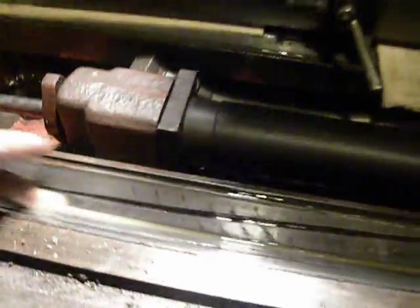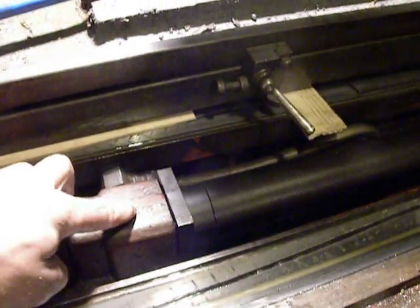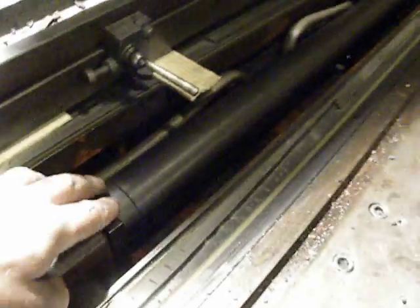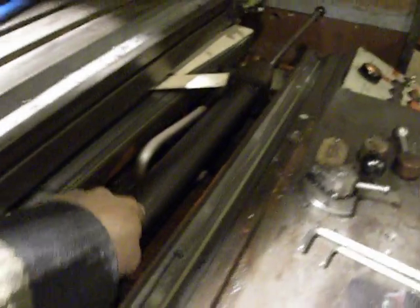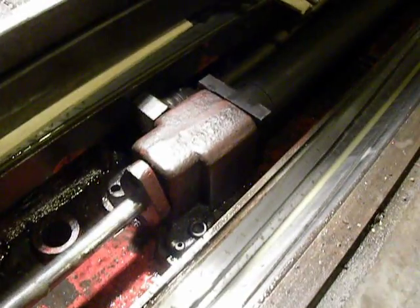What I can see is that the seals are still good but the oil is bad and should be changed. The next operation will be to disassemble this cylinder and exchange the rod.